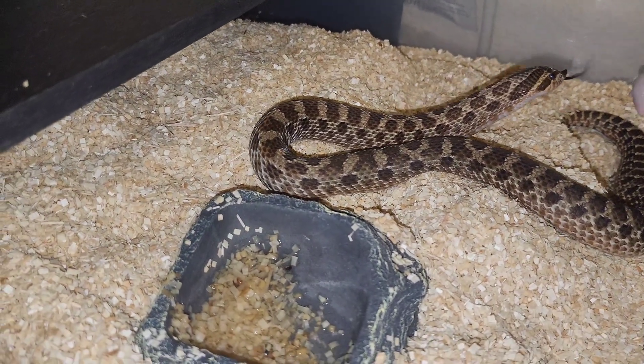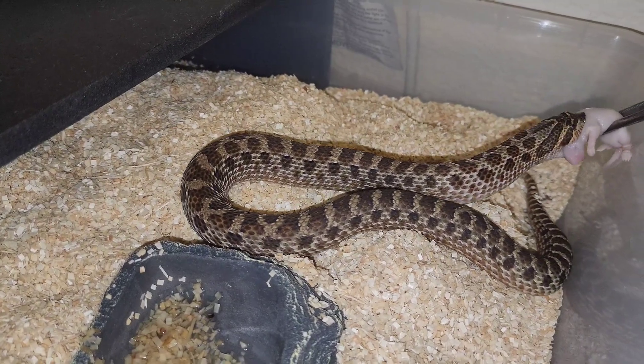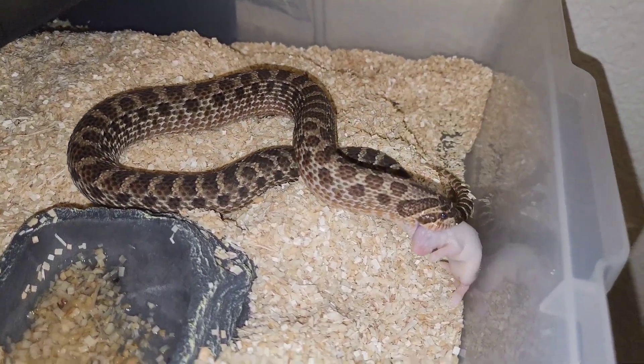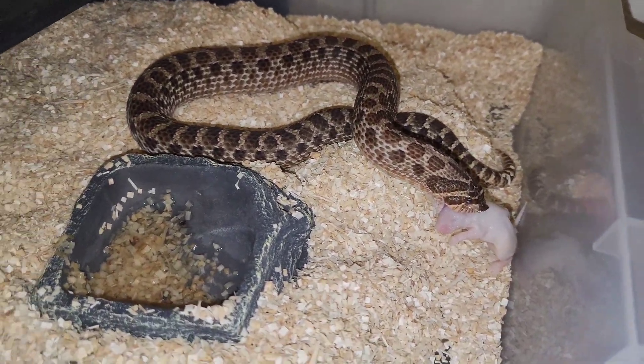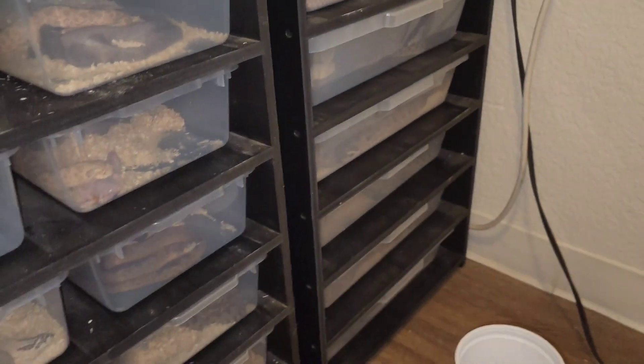Then we have the sable — she eats everything. She's about a year old and she's going to be outcrossed to a lemon ghost anaconda in the near future.